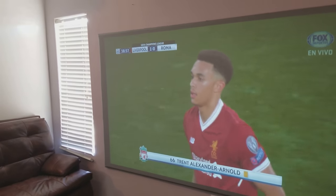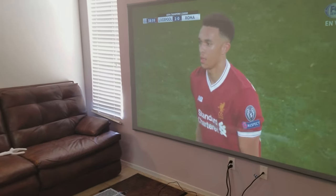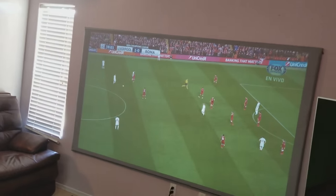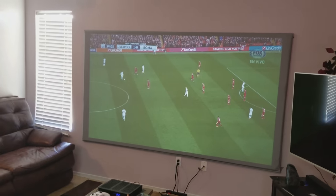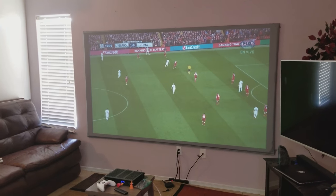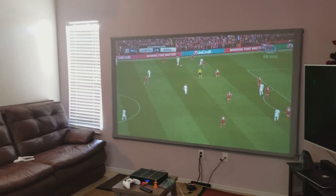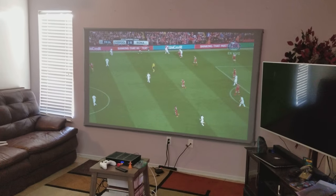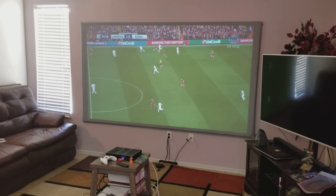...the black background and also to produce the contrast the projector is unable to do during the day. During the night you can have a white screen and you're gonna have beautiful contrast because this projector has a lot of contrast. That's a good thing about it, but during the day I was getting a lot of faded out with my white screen.